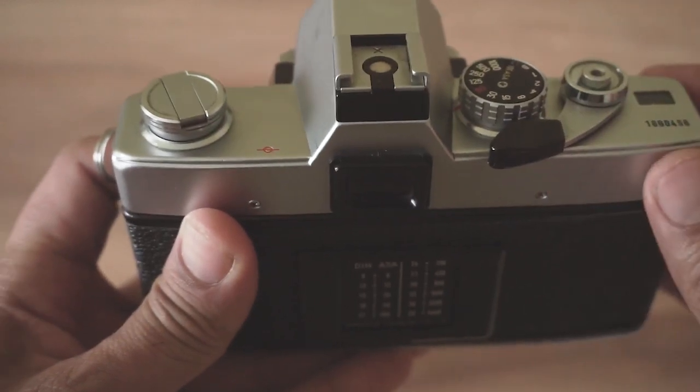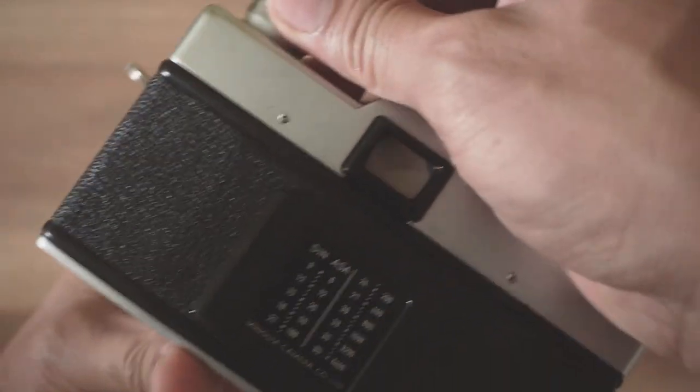Generally, most vintage film cameras have a rewind lever where you can lift this up like so and pull it to access the back of the camera.